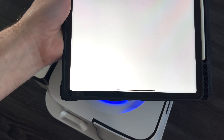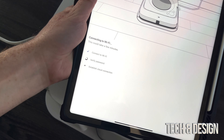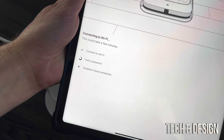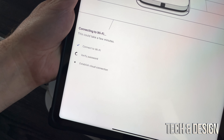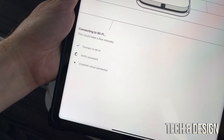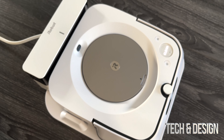Press next and it's going to search and start connecting. It connects to Wi-Fi — that's actually the most important part. Then it's going to verify your password, and the last step is establishing a cloud connection. Once that's done, it's basically done.